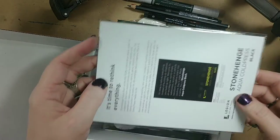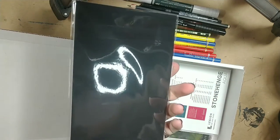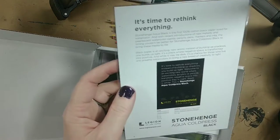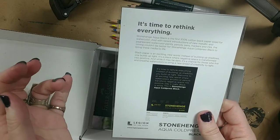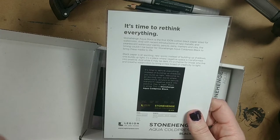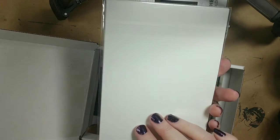We've also got some paper. This one is the Stonehenge Aqua Cold Press Black. I did show you before - I had a video where I used this, it was a little sample pad of the same thing, and I also have a larger one. It's 100% cotton, sized for watercolor. You can use it with paints, watercolor paints, pencils, metallic and pearlescent watercolor paints, pencils, pens, markers, and inks. They are fantastic - I love using this paper.